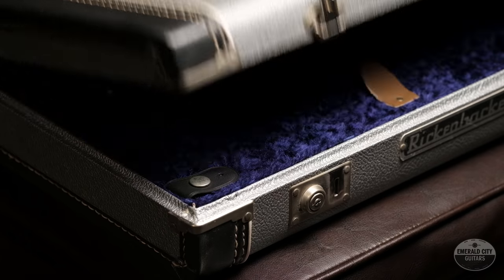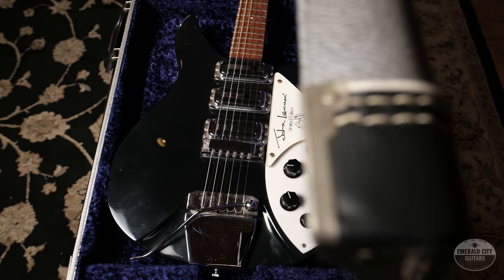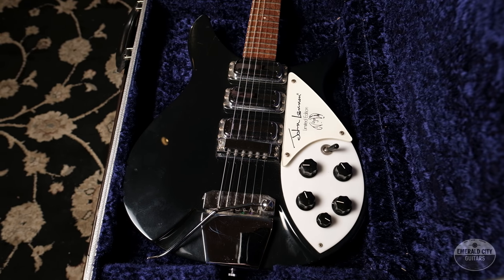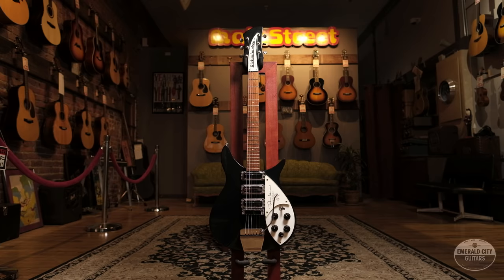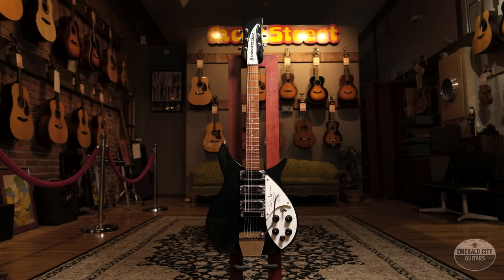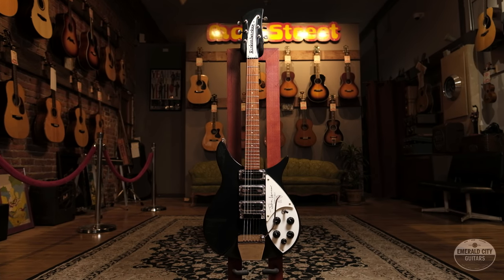Today I have a guitar that's really special to me and close to my heart. It's probably one of the most recognizable guitars in rock and roll history. This is an original 1990 limited edition John Lennon model — the 325JL. They made 2,000 of these, and this is number 1,226.